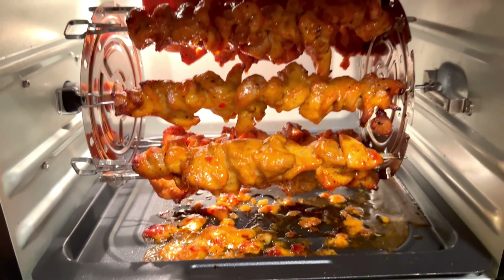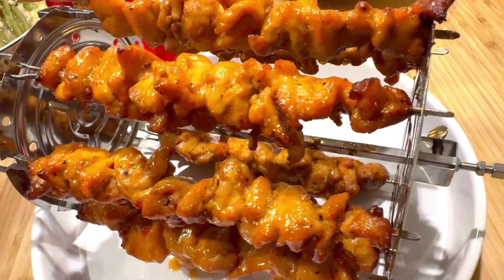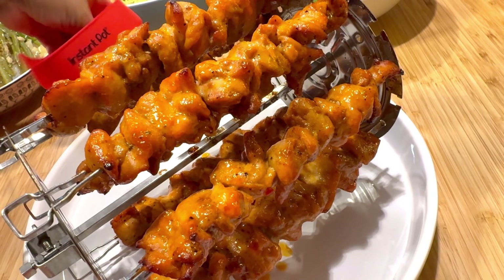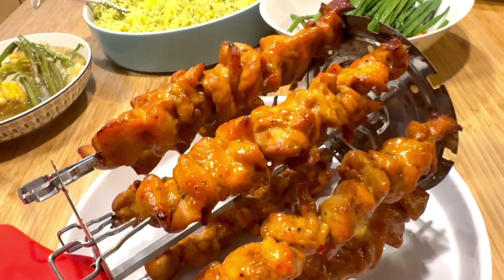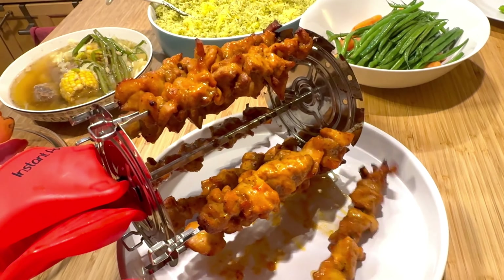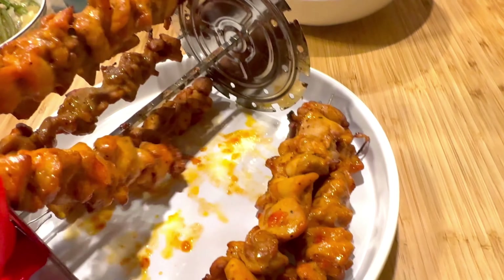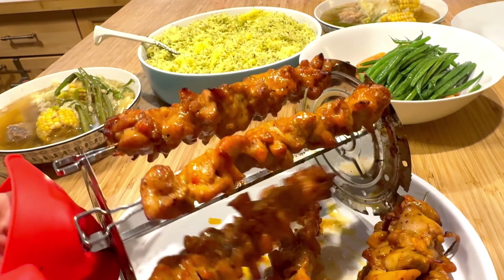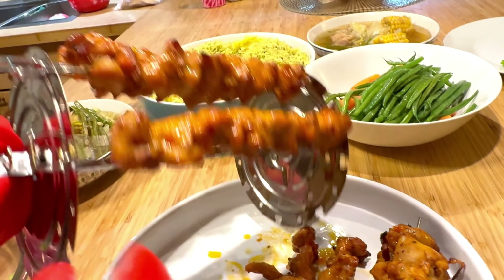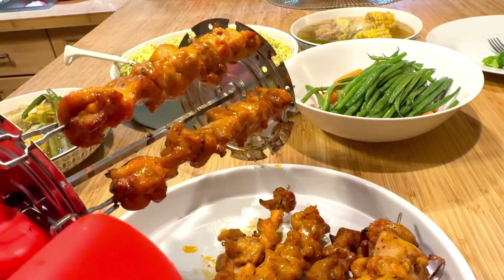After you finish coating everything, put it back in the air fryer and cook for five more minutes at 375°F. Now it's fully cooked! I just take it out and put it on the platter. I like this rotisserie basket because it's really easy to take in and out. Make sure you use silicone gloves or oven mitts — I like silicone gloves because you can wash them.